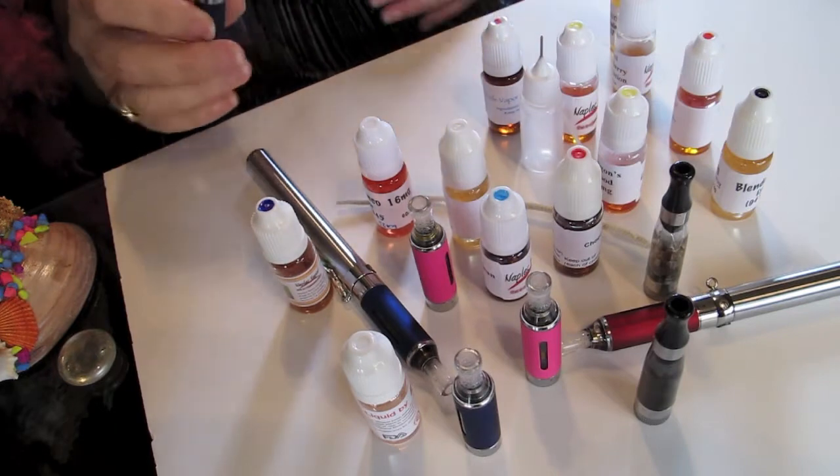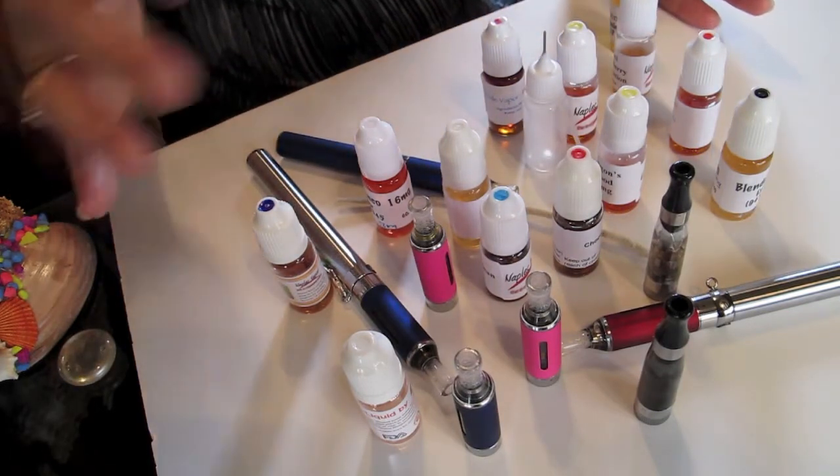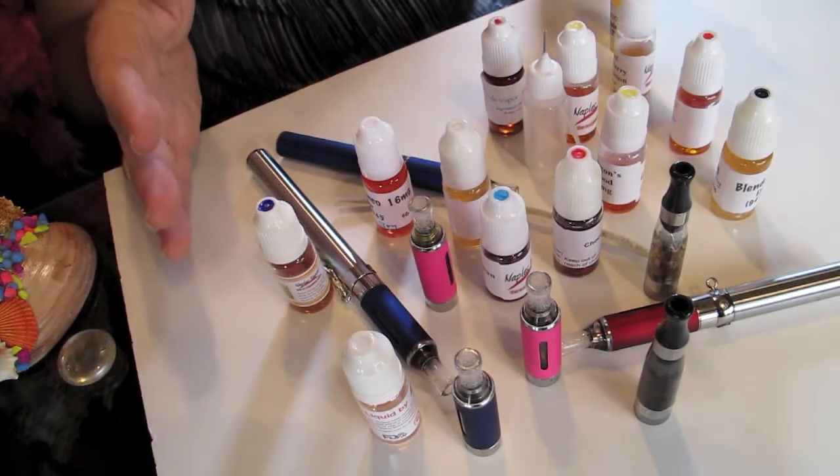As you can see here on the desk, this is just everything that one has. You've got some tanks, you've got some bottles. What can you do with them?